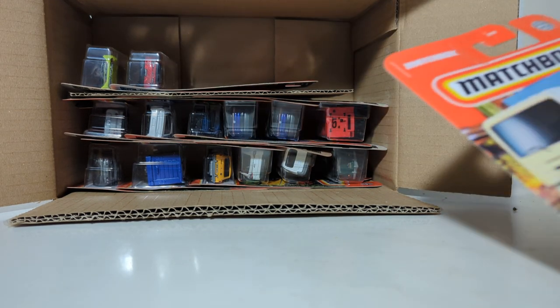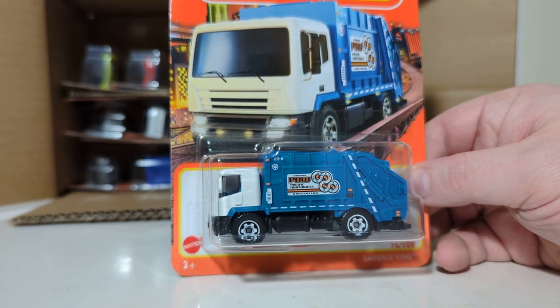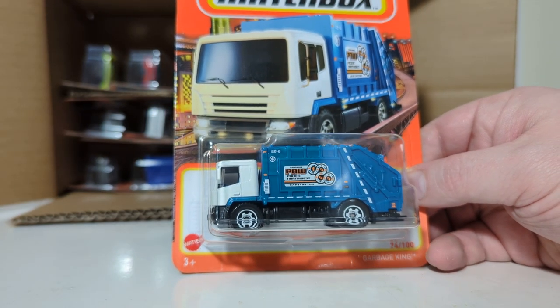We have a Garbage King, number 74 of 100 — a fantasy casting based on city garbage trucks, this time with a white cab and a blue body.